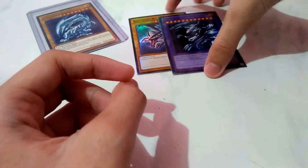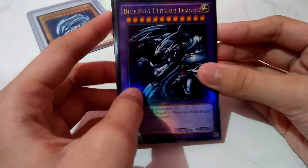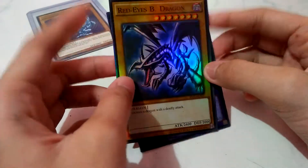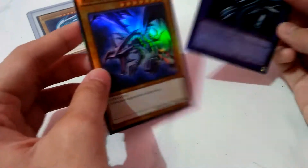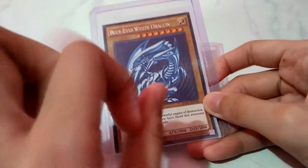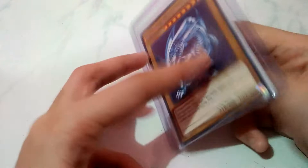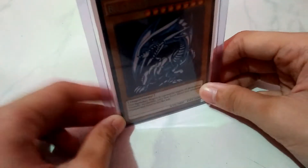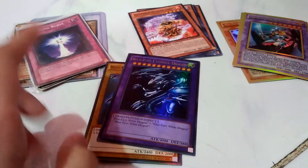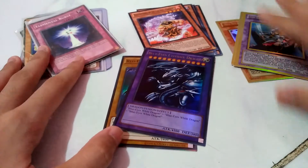We got some dragons - look at this: Blue Eyes Ultimate Dragon, Red Eyes Black Dragon. The 'B' means black in Yu-Gi-Oh. And the last one - the Blue Eyes White Dragon is in a top loader. See? Here's the back sleeve. You can see it's in half good condition. I never take it off the sleeve - I mean top loader.